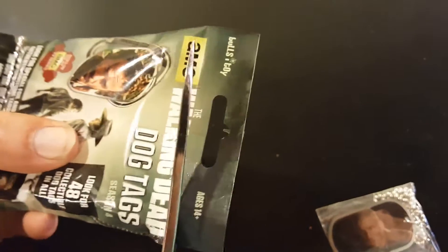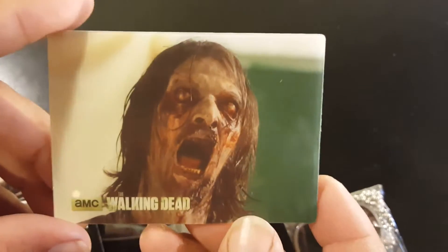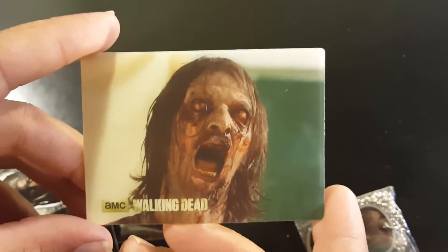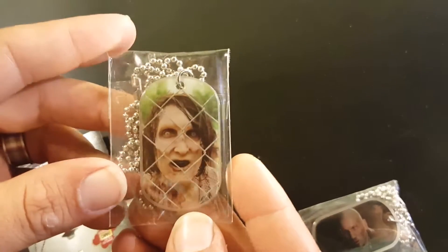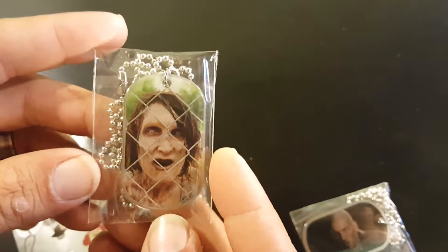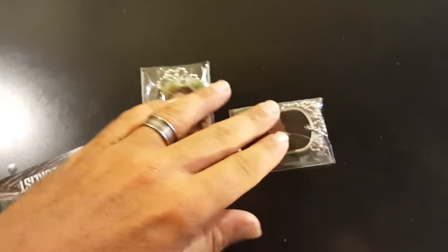So now let's take a look at Season 4. There's our walker sticker. And we got a walker behind the fence in this one. Not holographic, just a regular one.